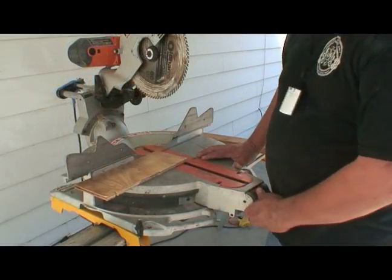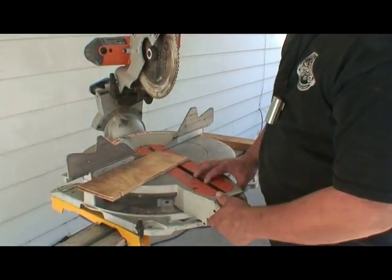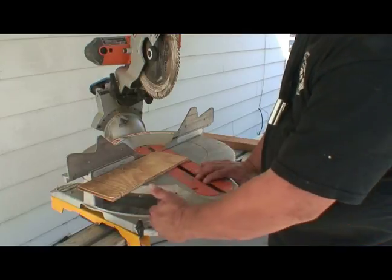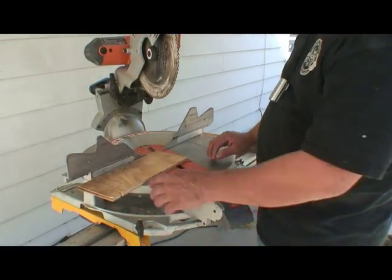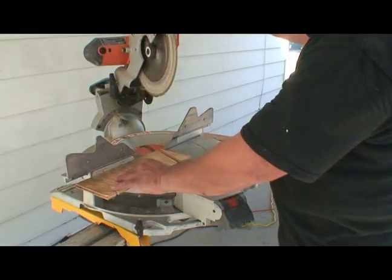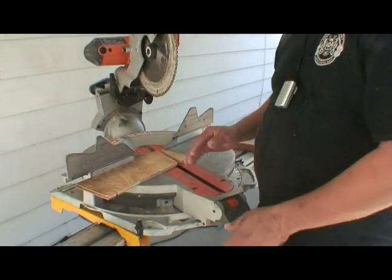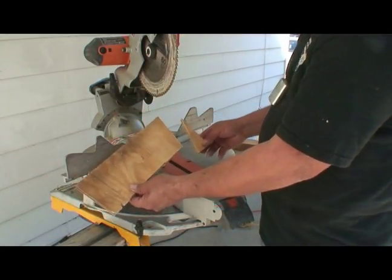Now there are different angles you can use for this saw. That was a 90 degree cut. We're going to come across and go to the next clicking stop — it's a 22 and a half degree. This saw is set with different angles that click automatically. Notice you always bring the saw up before you stop the blade and make sure it's away from the wood before the blade stops. There's your 22 and a half degree cut.